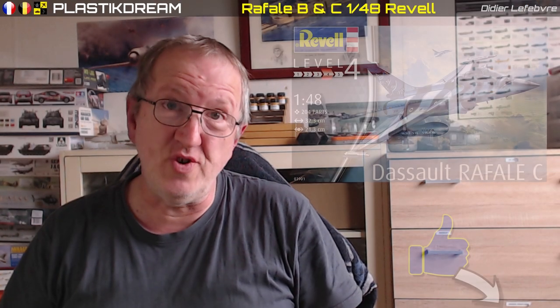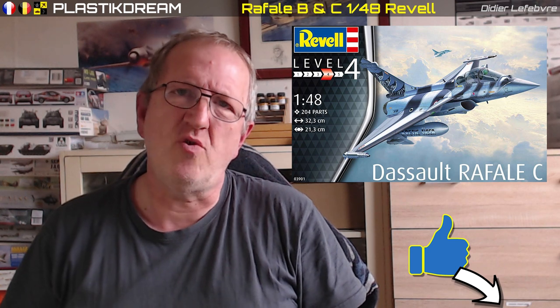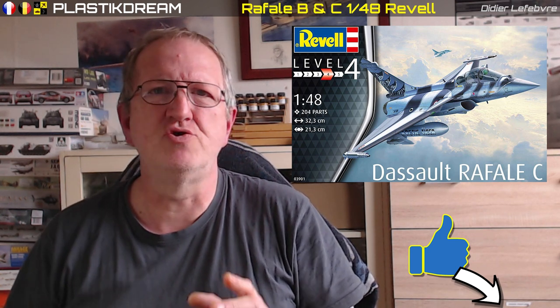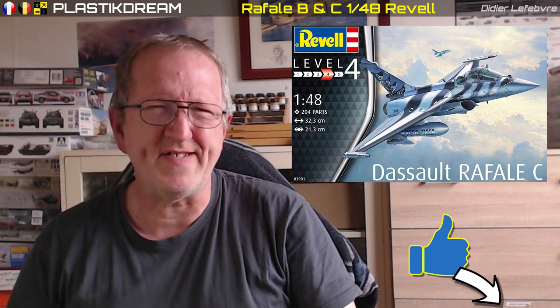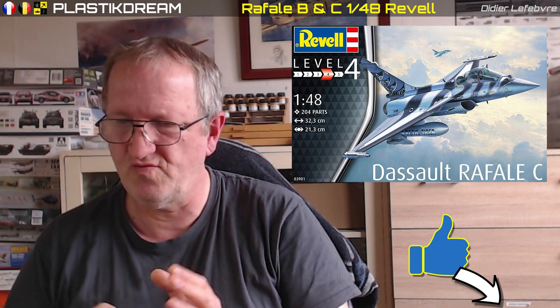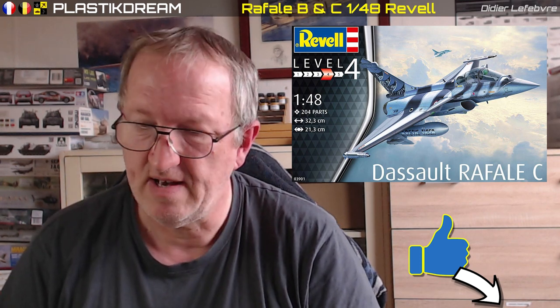Bonjour à tous et bienvenue sur PlastiDream, je suis ravi de vous retrouver aujourd'hui. On se retrouve pour la suite du montage de ce Rafale, on est toujours sur le cockpit. On va terminer aujourd'hui l'assemblage du cockpit et la mise en place du cockpit dans le fuselage. Je vais vous donner toutes les explications. C'était beaucoup de travail minutieux donc je ne vais pas tout filmer.